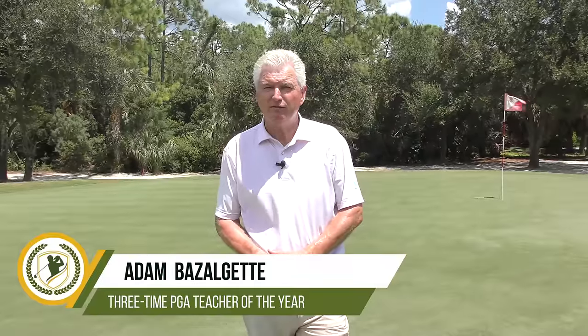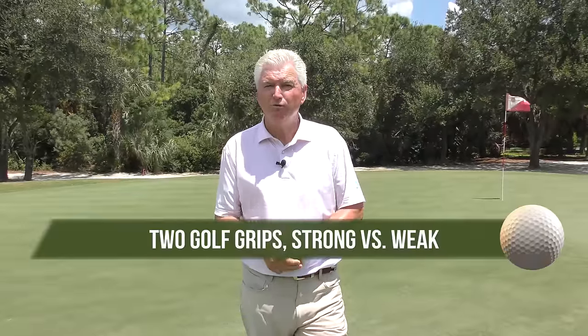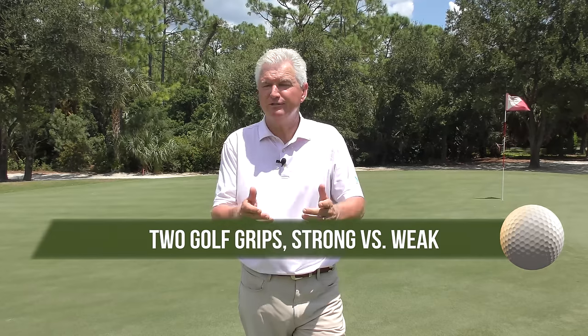Hello, Adam Bazalgette here, founder of Scratch Golf Academy at the beautiful Club at Mediterra. Today's subject: two golf grips, strong versus weak. Which is really the winner? Which is the one to go with? I'll show you what they are, define them, then we'll look at some parameters — what are some of the preferences for each — so you can customize the best grip to make you the best golfer you can be.